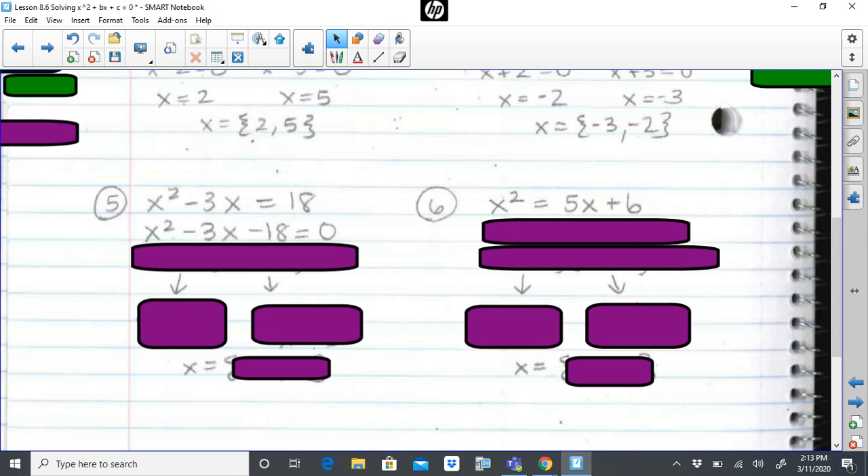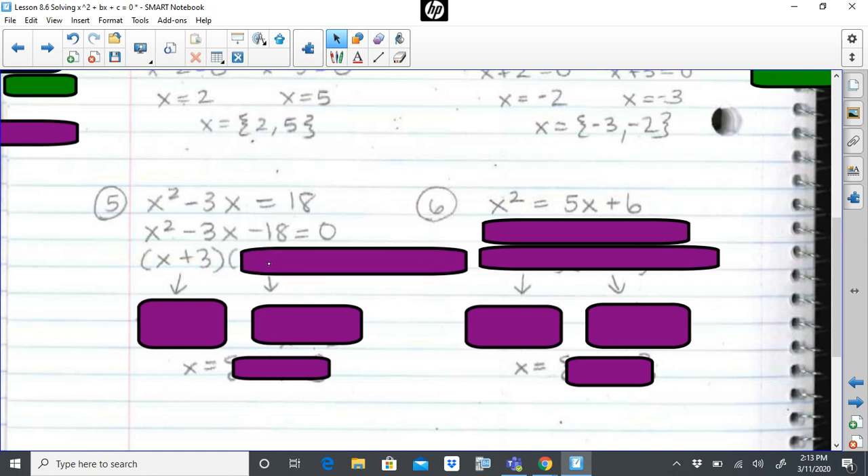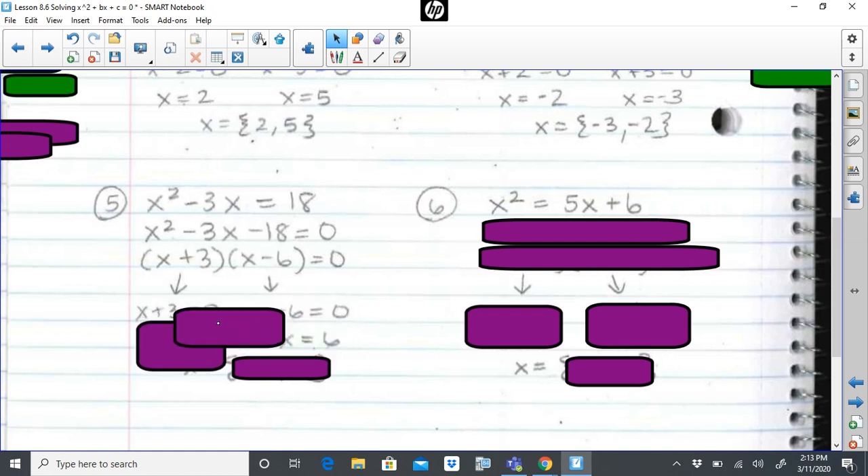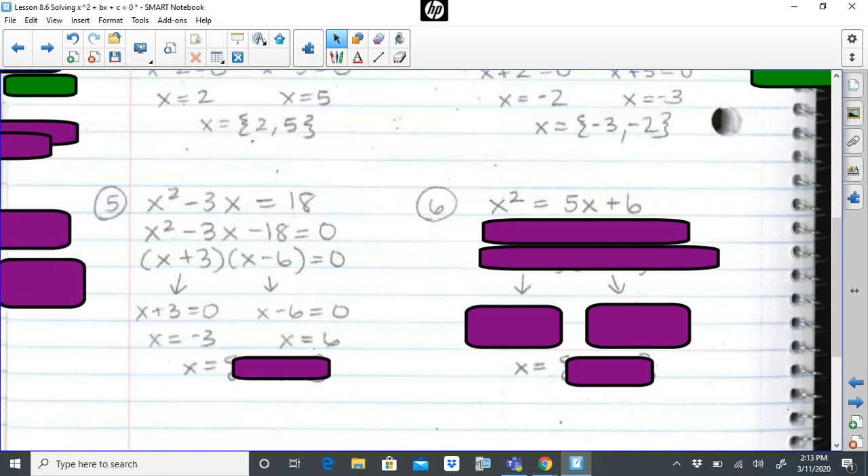Step two, factor. I need factor pairs of 18 that multiply to get negative 18 but add up to get negative three. One and 18? No. Two and nine? No. Three and six? Yes. I would need a positive three and a negative six — these two numbers add up to get negative three and multiply to get negative 18. I set each factor pair equal to zero, and at this point this really becomes super routine — you know exactly what to expect.